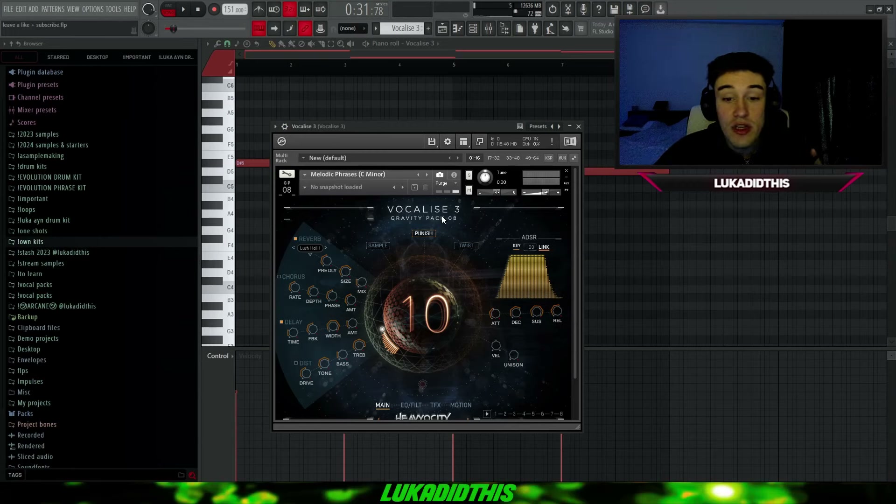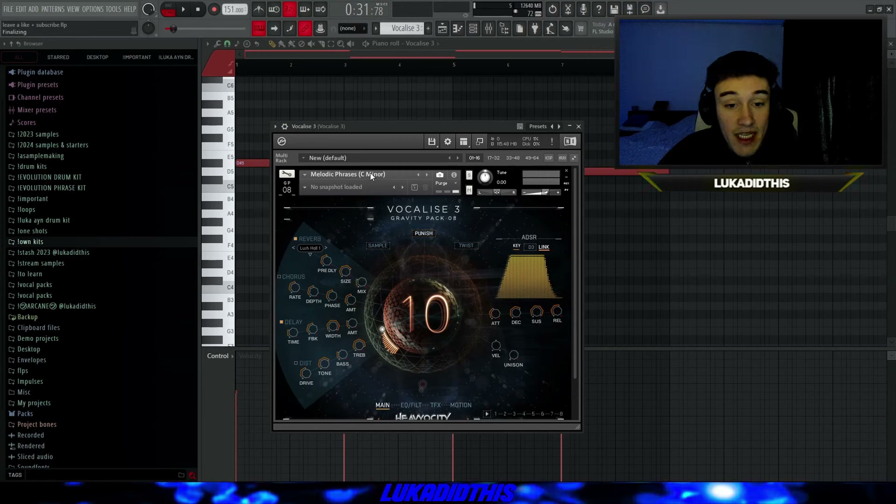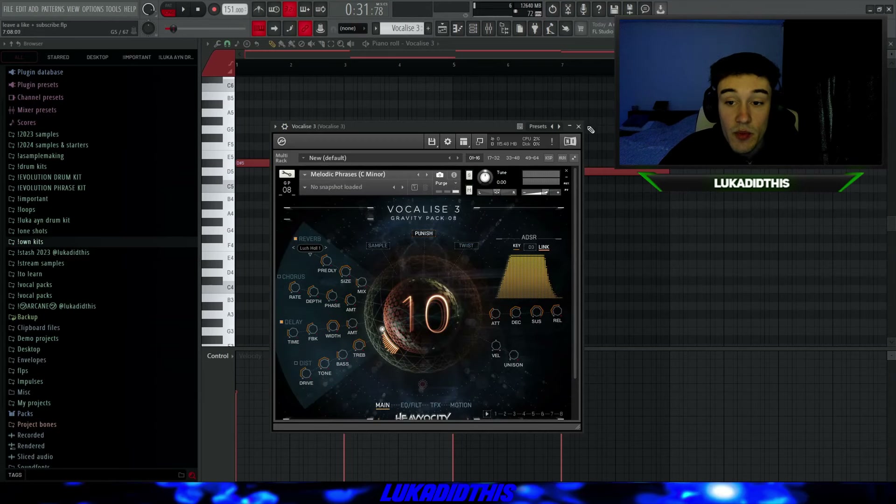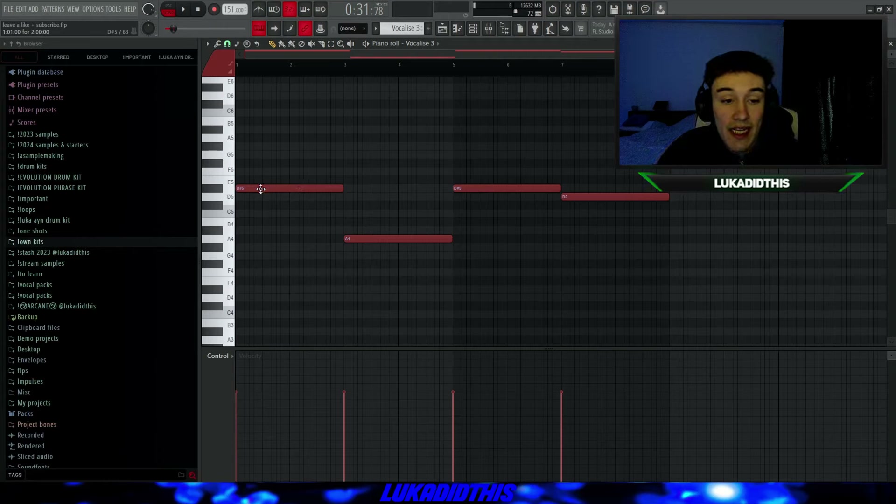For the next thing, I have Vocalized Three — and I had Vocalized One in my 2022 video and Vocalized Two for 2023, so now we have Vocalized Three, which is basically a bank for vocal phrases. You have different keys and different phrases to choose from, and you can adjust everything: the attack, decay, reverb, overall effects, and EQ. It's a really, really good bank for almost every type of sample. Vocalized Three with the piano sounds like this.